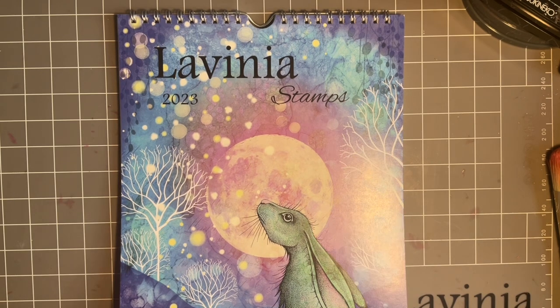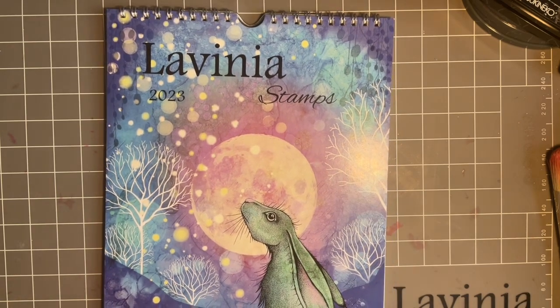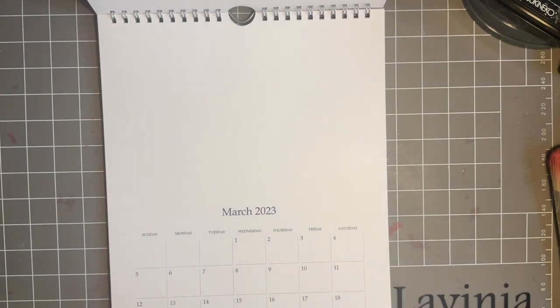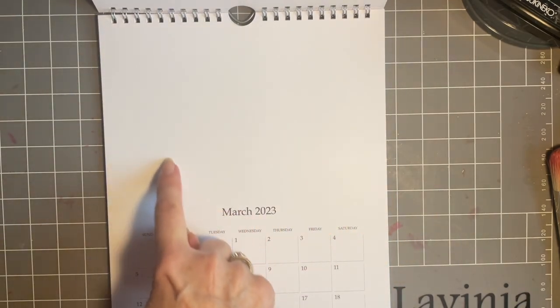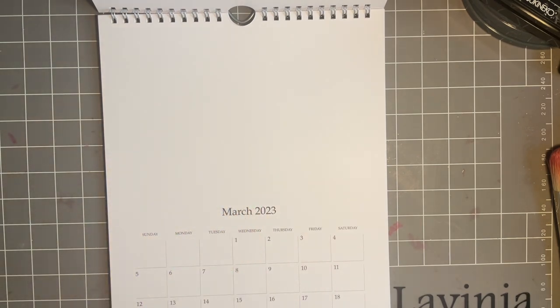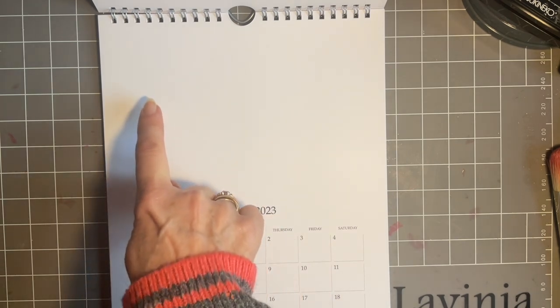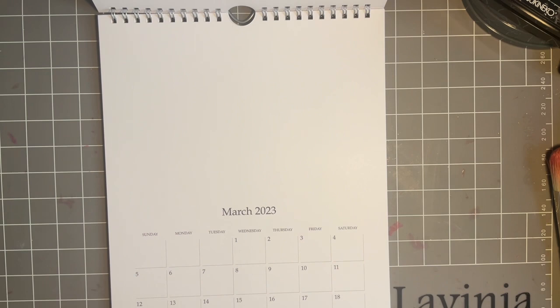The beauty of these Lavinia calendars, in case you haven't got one, is the page is a blank look so you can create your own artwork to go here. For me it's a lovely way of either keeping it for yourself, which is nice, but also you could make it as a gift for somebody. That way each month they could have a piece of your artwork hanging on their wall. I'd also make sure you highlight your birthday — that would be a good idea.